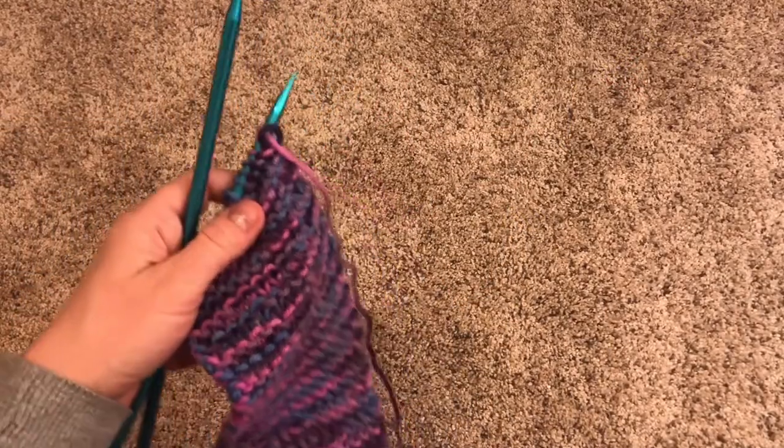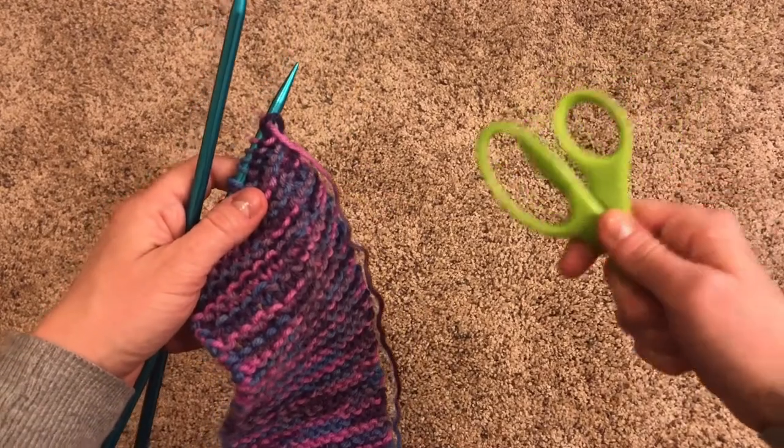I'll show you what that means when we get to it in the video. Typically you'll need a tapestry needle or a crochet hook for that final step, but if you don't have either I'll show you another way to do it that doesn't require any materials other than scissors. So what are we waiting for? You've done all this hard work to knit your project, so now let's finish it up. To bind off, all you're going to need is the project you want to finish and a pair of scissors.